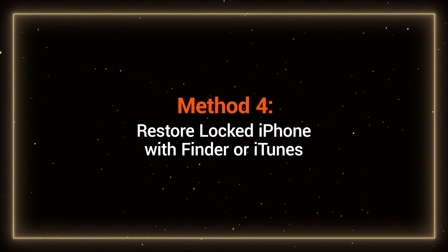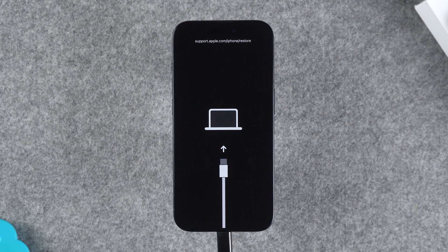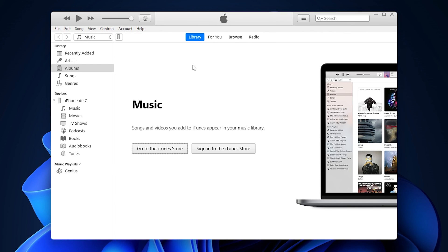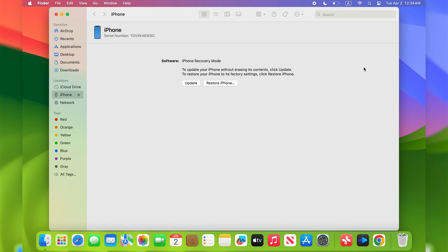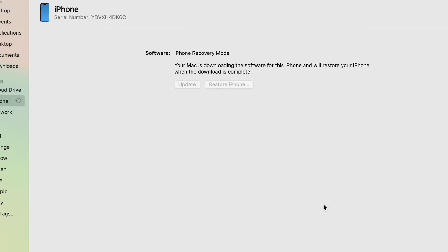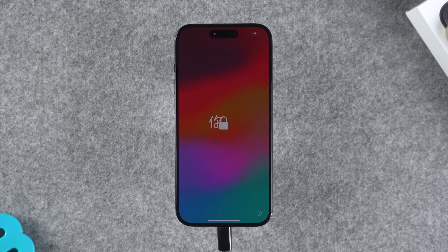Method 4: Restore a locked iPhone with Finder or iTunes. If you have previously synchronized your iPhone with iTunes or Finder, you can restore the device. If your iPhone doesn't trust your computer, you need to put the device into recovery mode as in Method 2. Connect your iPhone to the computer with which it is synchronized. Open iTunes for Windows users and Finder for Mac users. Select your device and click Restore iPhone. When your iPhone is in recovery mode, an update and restore prompt will pop up. Just follow the recovery process. This will prompt your iPhone to download the latest iOS firmware, then restore the iPhone and remove the passcode. Set up your iPhone after it reboots.